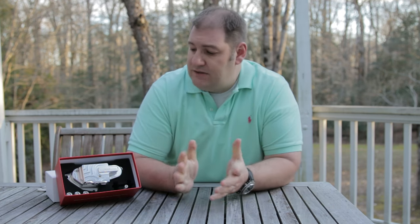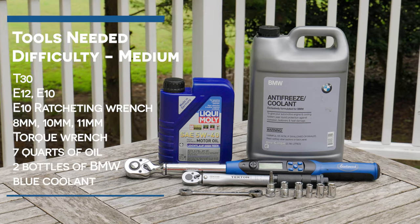I honestly believe that the main reason gaskets are so failure-prone on BMW engines is because of the heat that they operate at. I'm really excited to get this thing installed, so let's head out to the garage. The tools needed for this install are T30, E12,